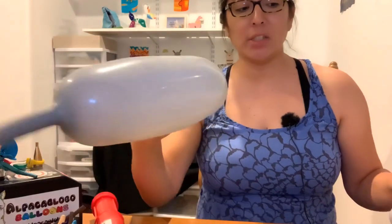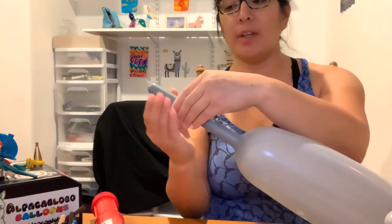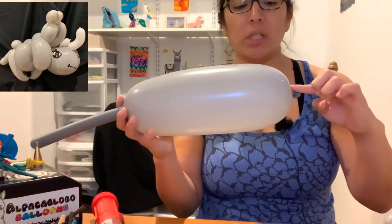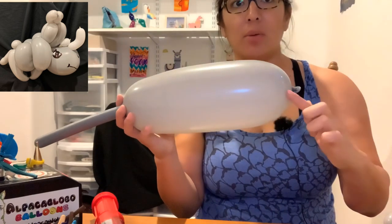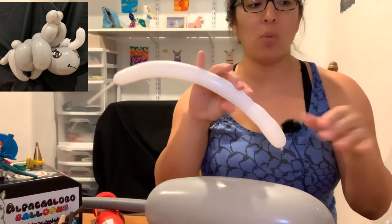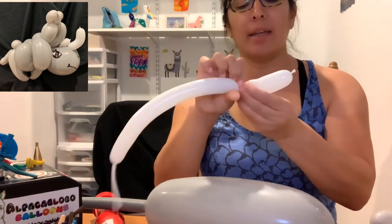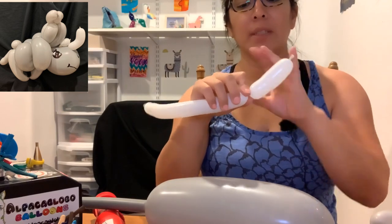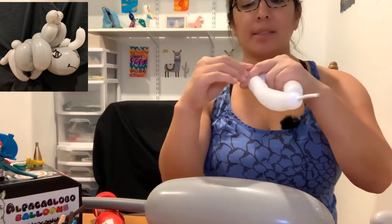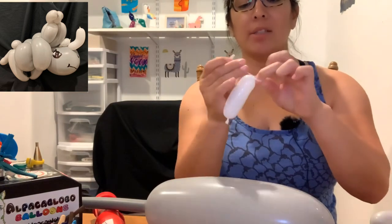We'll start from the hardest part. Take the 650 balloon and inflate it leaving a 12-finger tail. We're going to make a pinch twist that goes all the way through for the main horn. This is the longer horn - you decide how long you want it. Make it a five-finger bubble. Once you have that, cut your 160 and save a piece because you'll need another horn.